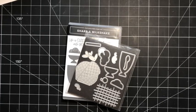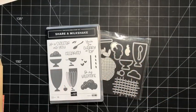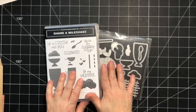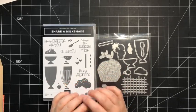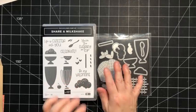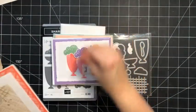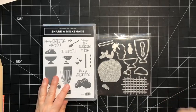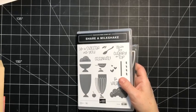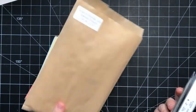I recently held a technique class using masking paper and the Share a Milkshake bundle from the January to April mini catalog, and it was so fun. Each card features a different way to use masking paper. The class is finished, but you can purchase the tutorial — I have it linked in the description. If anybody in Canada is interested in the extra class kit, just reach out and let me know and I'd be happy to send that to you.